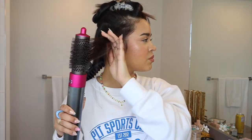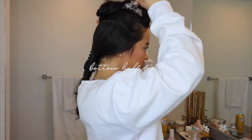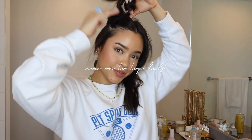I tackle the top half last. It's the same technique, except instead of brushing outwards I like to brush inwards towards my face for that classic salon blowout look.